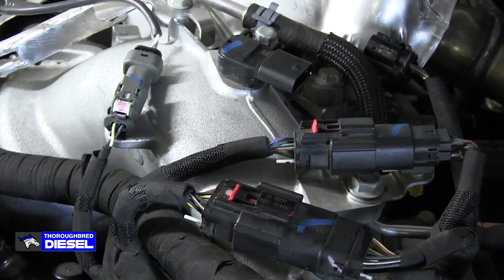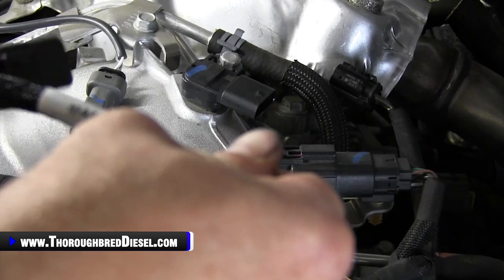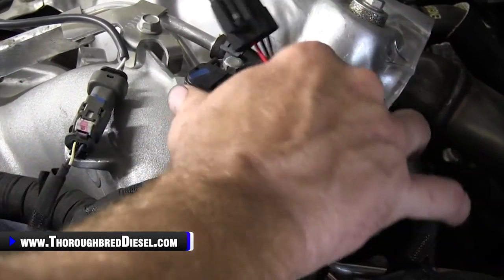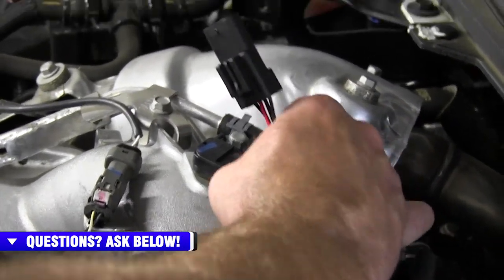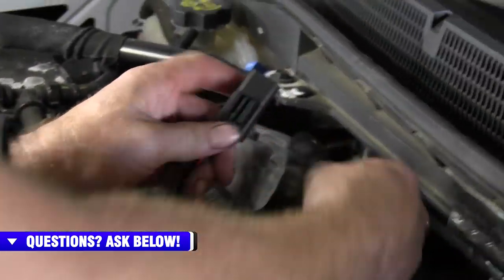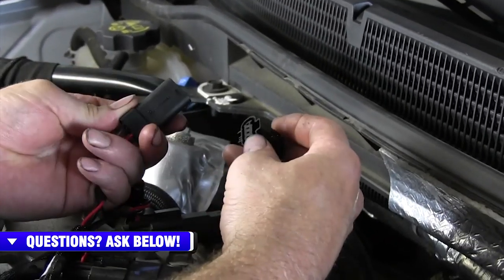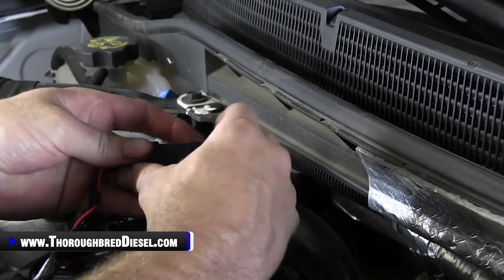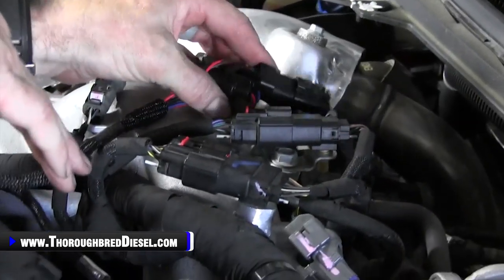We're going to go ahead and hook our MAP sensor up to the Banks harness — it's marked MAP right here — and reinstall that. Banks's harness doesn't use a safety tab, so that worked out well for us in this situation. Our female side we want to hook back to our stock harness. Push it until it clips and you're good to go.